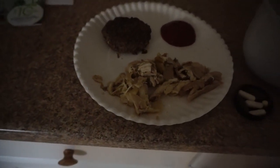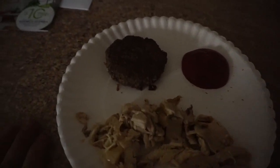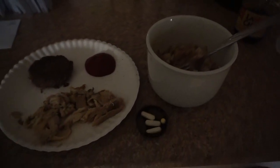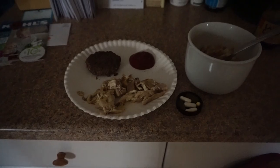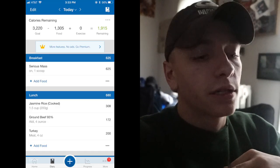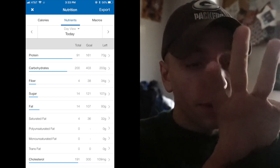I'm gonna have about six ounces of turkey and about four ounces of this burger — I might just put it in as a burger; you'll see on the screen what I end up putting into MyFitnessPal. I'm also having about a cup and a half of rice, so I'll put all this in and show you what that looks like in MyFitnessPal.